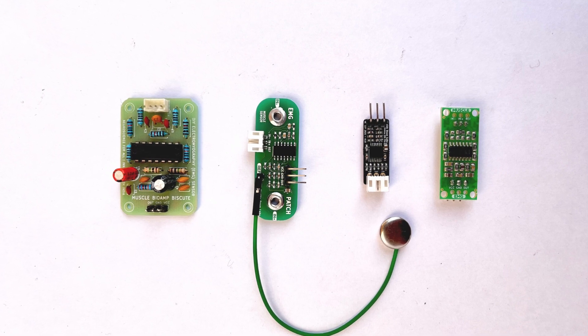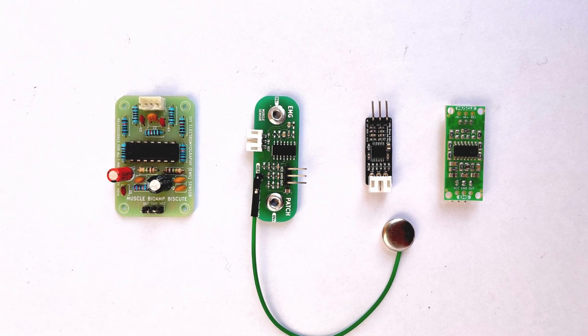Some electronic knowledge is recommended for this course, but it's not required — you'll learn along the way, and it's nothing serious or scary. So, what's important to know about these sensors, specifically these ones from Upside Unlabs: they all have multiple operational amplifiers on board, which amplify or convert the signal in the millivolt range coming from the neurons to something we can easily detect.